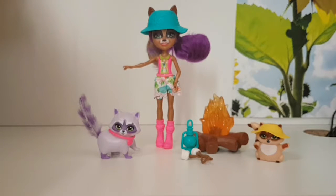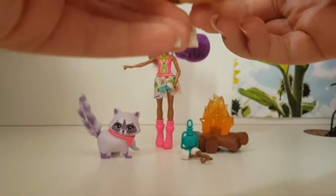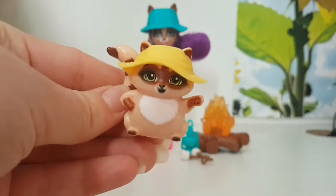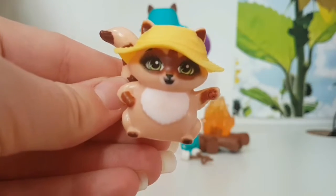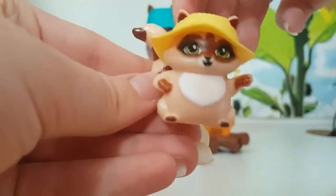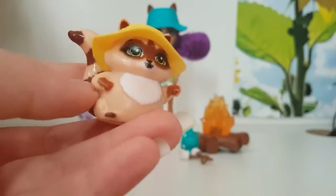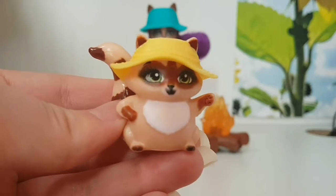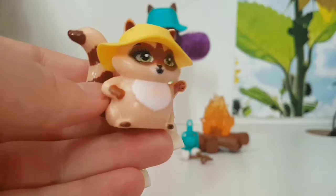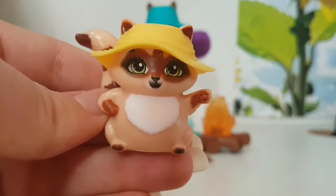Now let's take a look at the cute little pets. Here we have Pesta — I'm just going to call it Pesta because I don't know if it's Pesta or if it's Romy, but I'm going to call it Pesta. Take a closer look at her. I think the hat can be removable, but I'm not going to take it off. I did try to take it off and it's not coming off, so I think it's pretty stuck. Maybe I'm not trying hard enough. I really like the looks of Pesta — she's pretty cute.